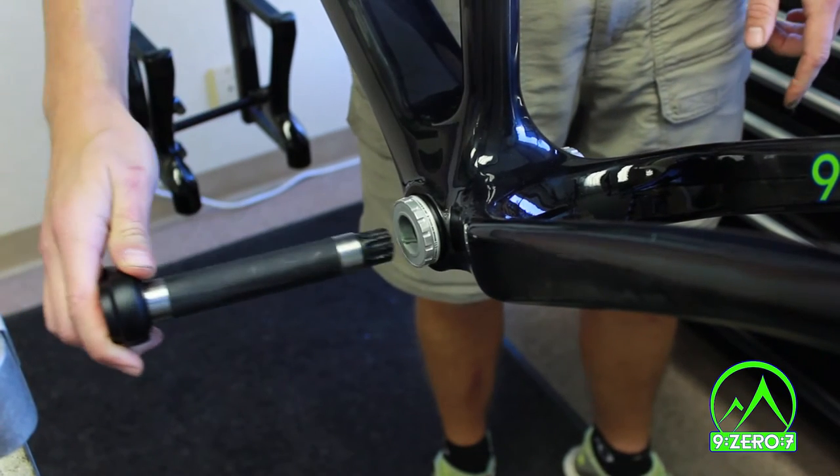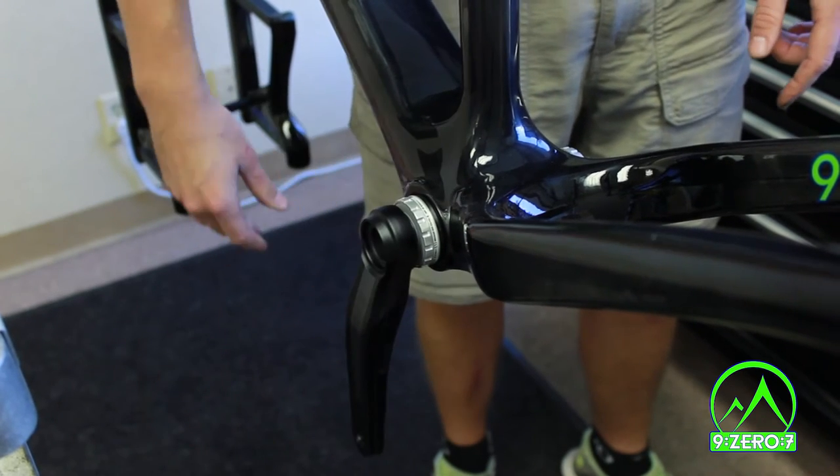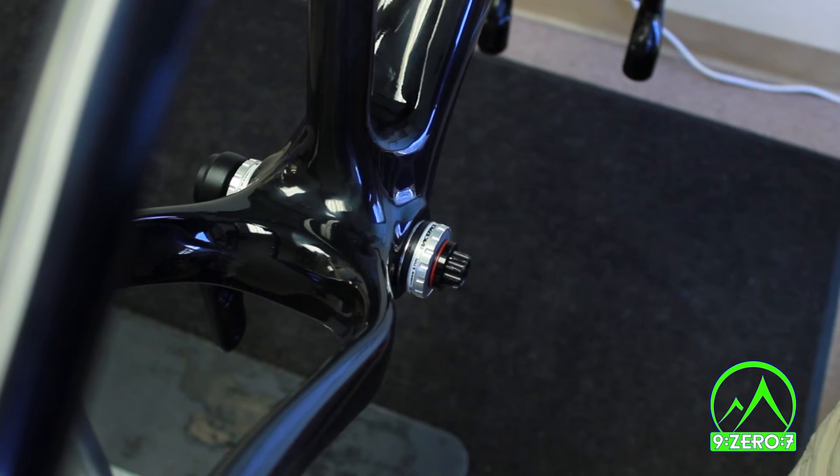Now insert the non-drive side crank arm on the non-drive side of the bottom bracket. Keep going until the crank is flush with the bottom bracket. For the second step, install the red and black spacer on the drive side of the crank spindle. It is important to face it so the larger black section is outward.